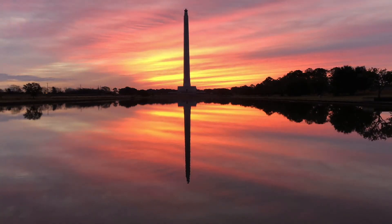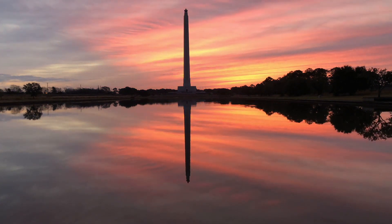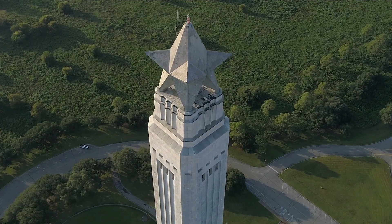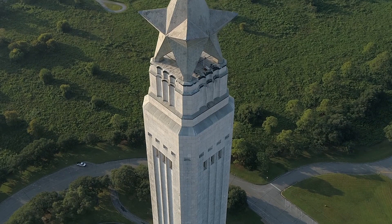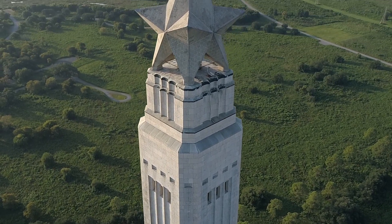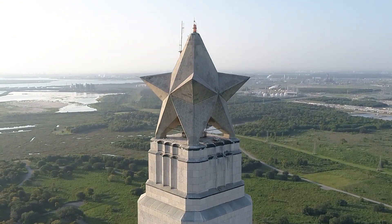The San Jacinto Monument is one of the most recognizable symbols of Texas independence. It's certainly the first thing anyone sees when they visit the San Jacinto battleground. That's because the monument is massive — it's 567 feet tall, which makes it 12 feet taller than the Washington Monument. It's topped with a 35-foot-tall star that has nine points, so that a five-pointed star can be seen from all directions.